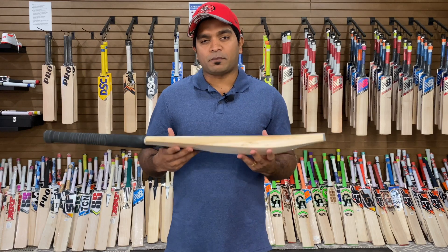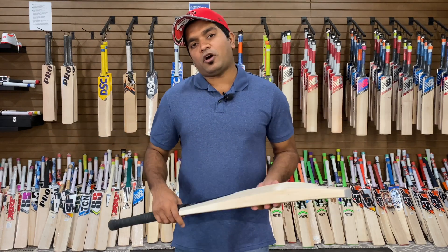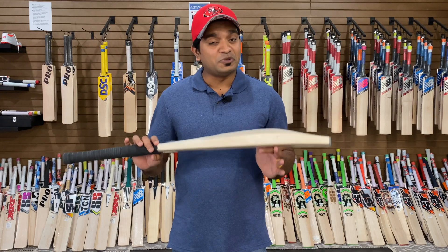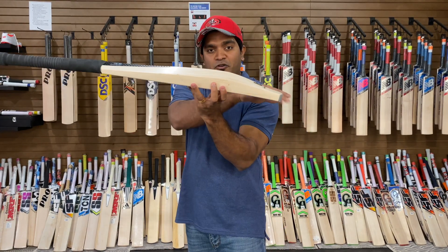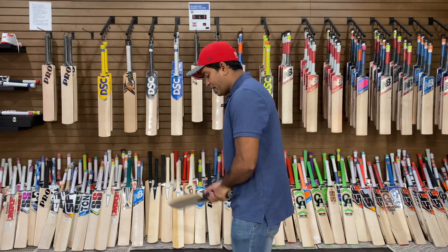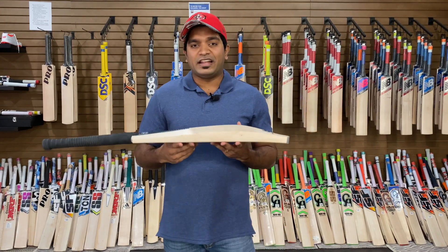This bat will require some knocking in, and we will definitely provide that service if you buy the bat from us. Now for the surprising factor — the dead weight of this bat is only 2 pounds 7 ounces dot 7. Yes, you heard it right! With this full profile, duck-bill toe feature, 38 mm edges, and 55 mm spine, it is only 2 lb 7.7 oz. When I pick it up, it feels incredibly light.